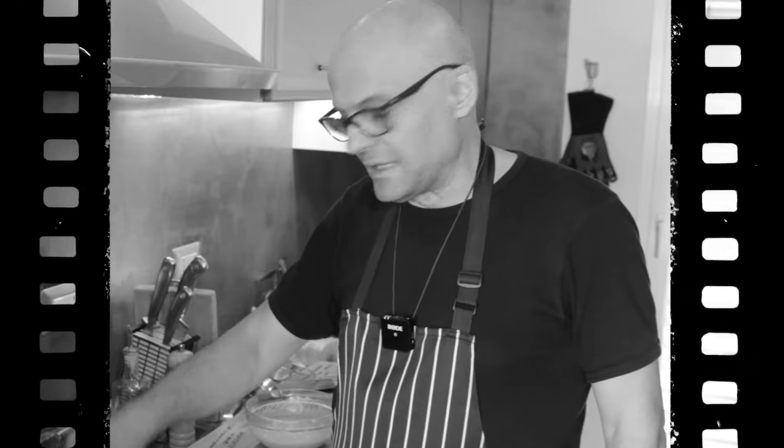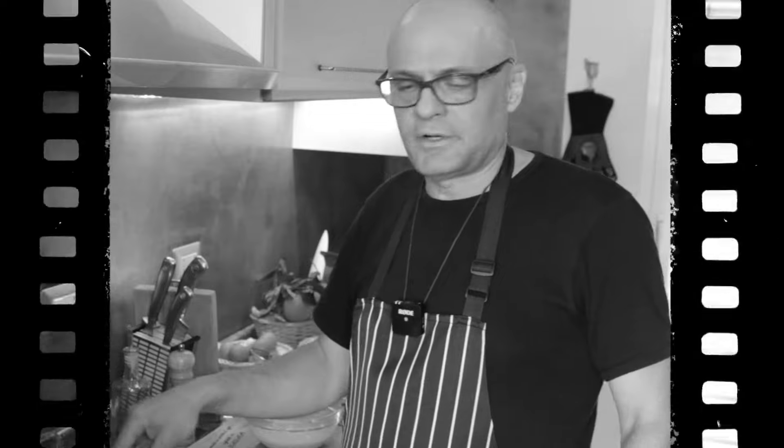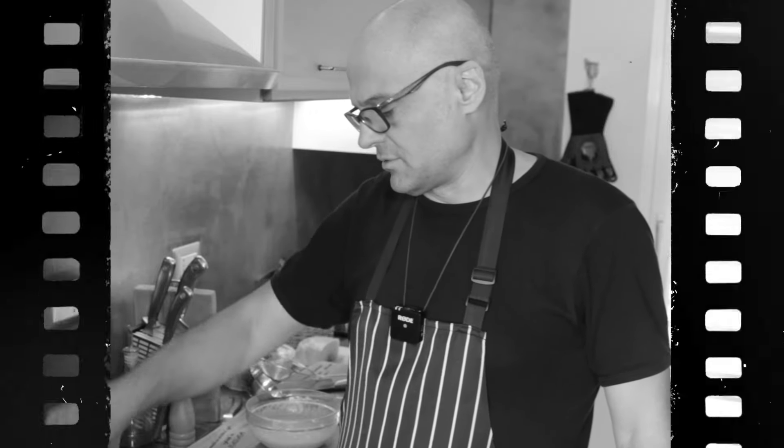It's not that I resent the gastro fancy. It's that punctually, when you touch these recipes, always comes the professor: 'You don't do that, you don't understand anything.' They drove me crazy.